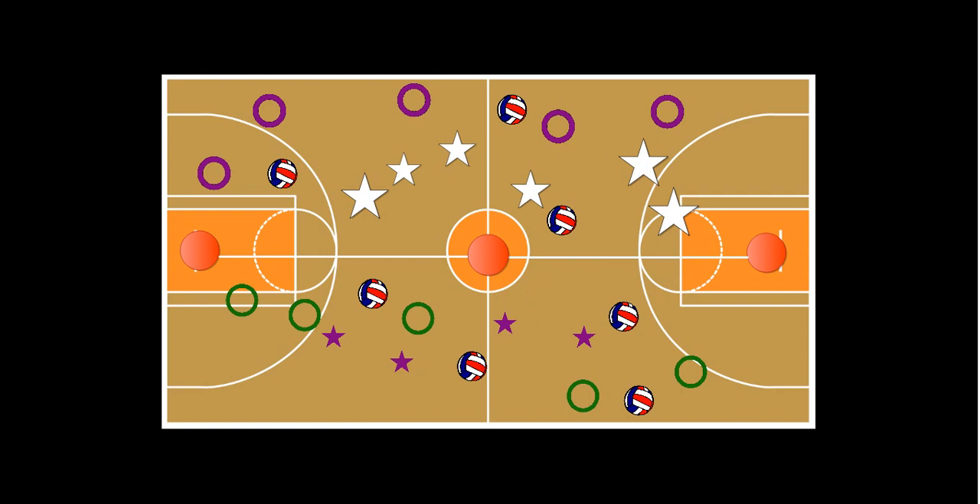This is Hula Hoop Volleyball. I will post it on my YouTube channel and also have a written description of the game on my physical education blog. I hope you enjoy it!